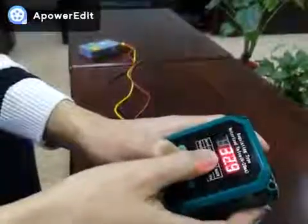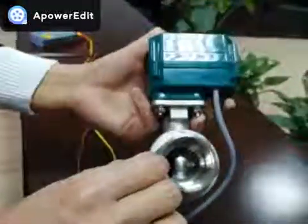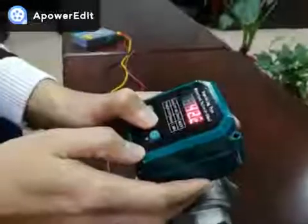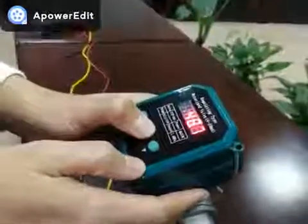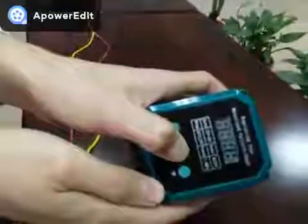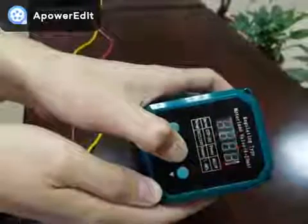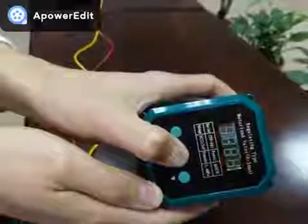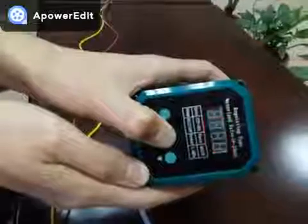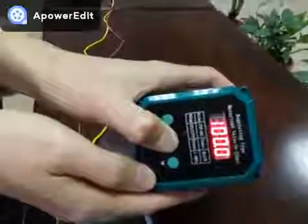Now it's 38% open. Keep on pressing. You can stop wherever between 0 to 90 degrees — just release the button to stop. 100% means fully opened.